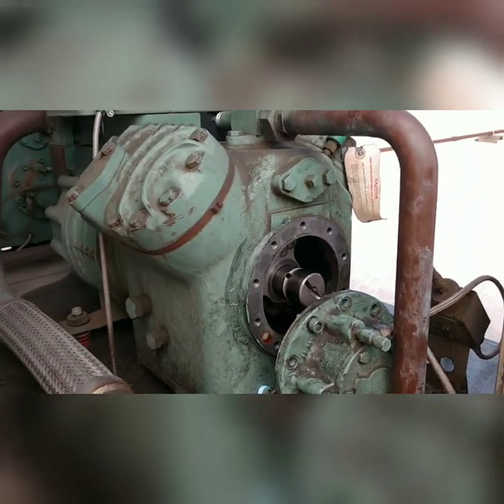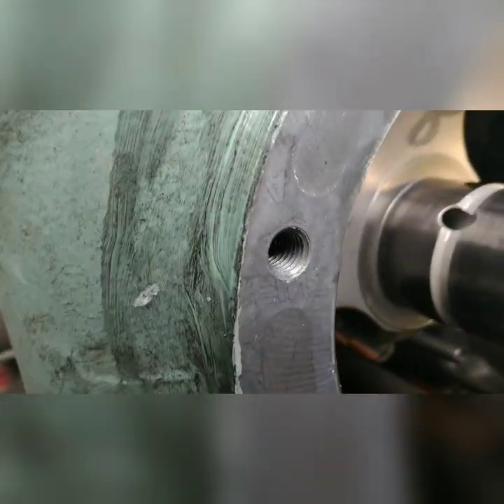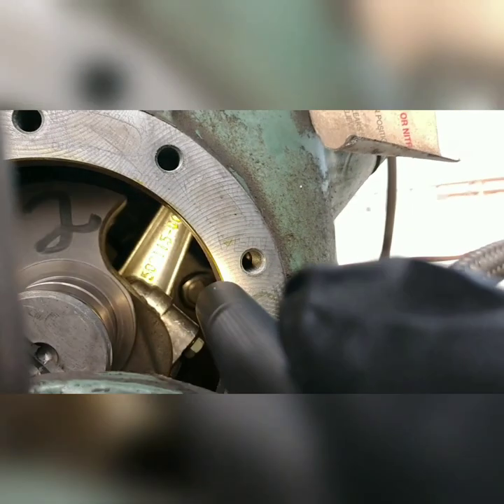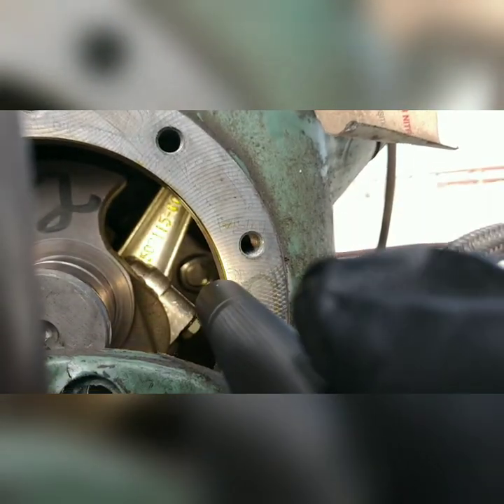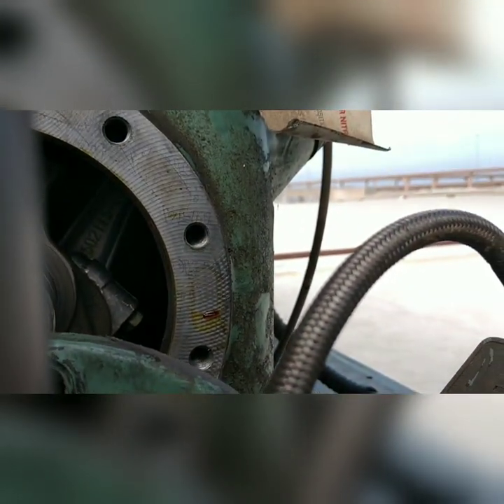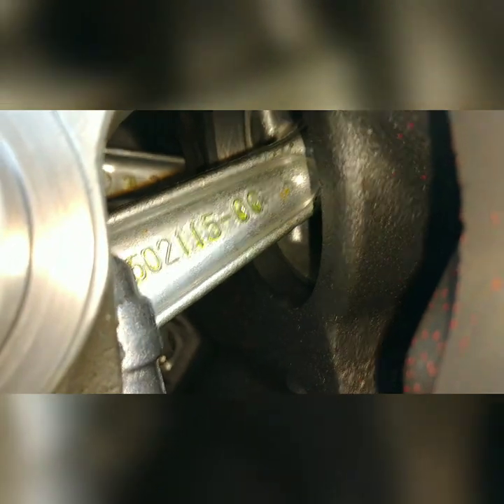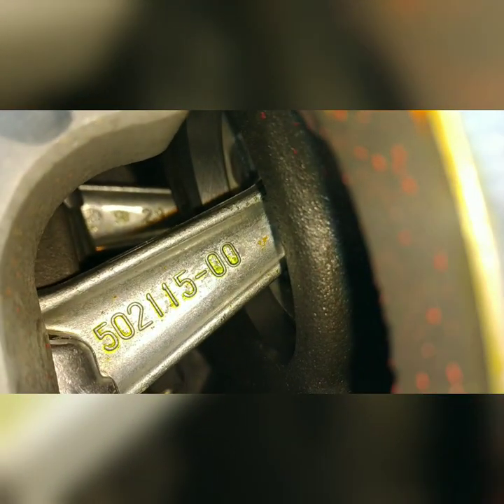That's kind of cool. This is a Bitzer, right? Yeah. There's a piston up there. That's pretty cool.